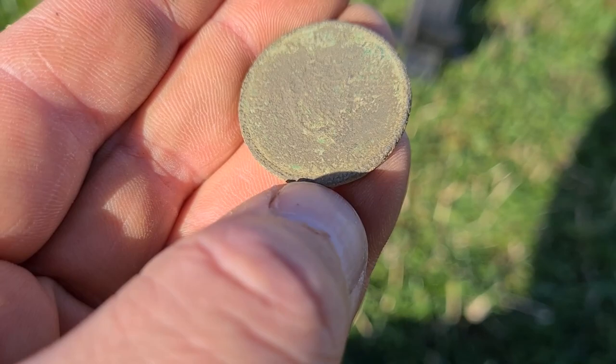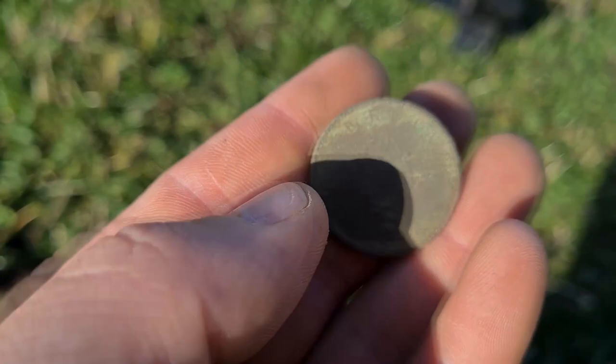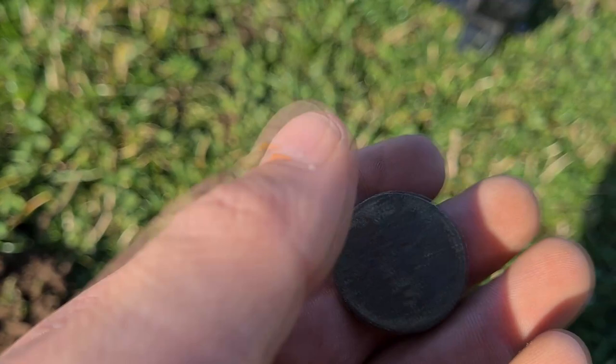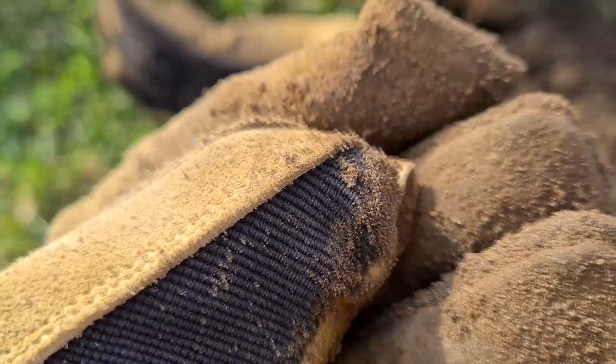I can't quite make out what it says, but I think it might be 1956. I can't remember what coin that is — is it a two shilling? So not really old, and not silver either — copper nickel, however you pronounce it. Still pretty cool. There's also another tiny little piece of lead, folded in half.